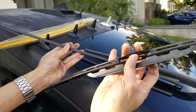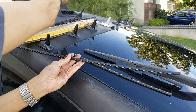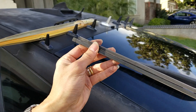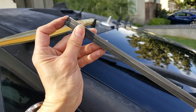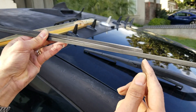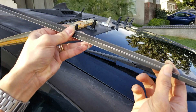We can discard the metal parts. Now you want to measure from the top to the bottom right here, and you're gonna use a wire cutter to cut this out. I'm going to do some marking right now.